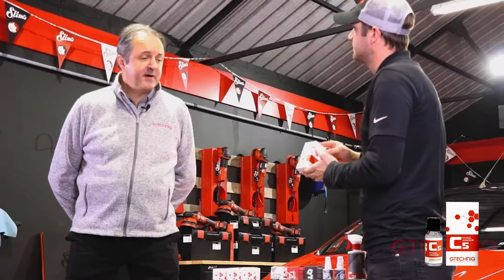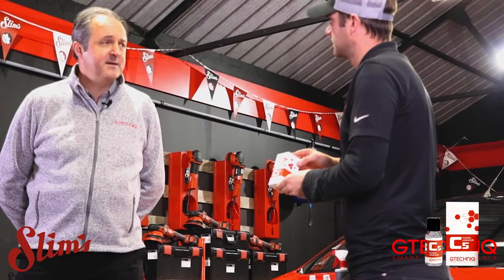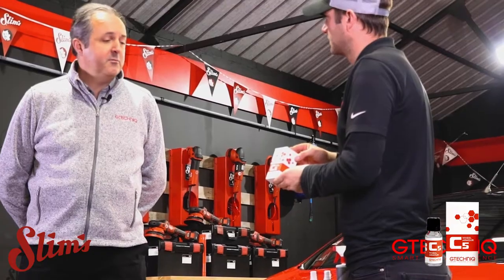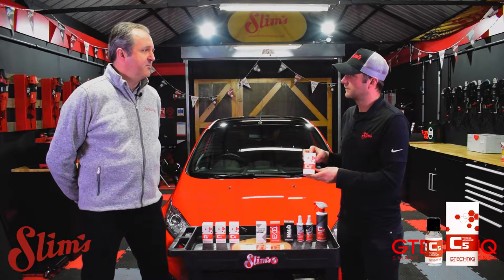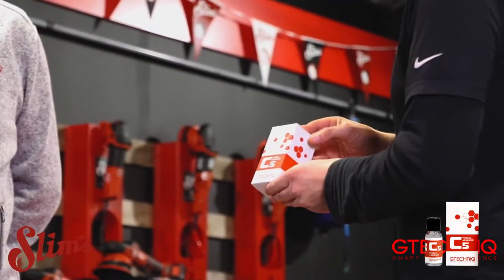Rob's C5. C5 Wheel Armour is a specific coating for rims. It has a high temperature resistance, good up to around 500 degrees centigrade. You can put it on your calipers as well. It's designed to put a layer on there to prevent brake dust from eating into the lacquer, and gives a durability of around about two years.